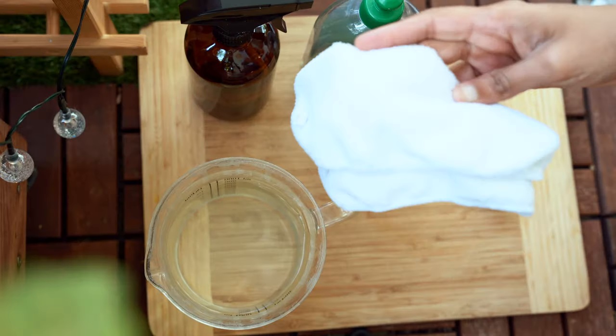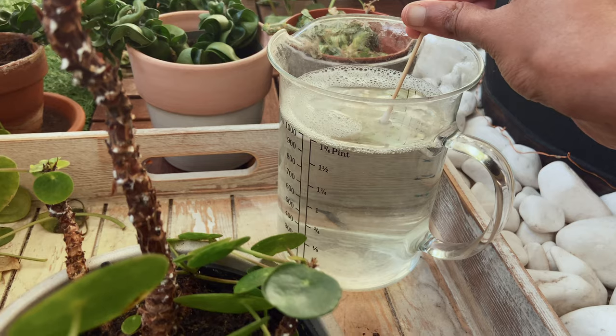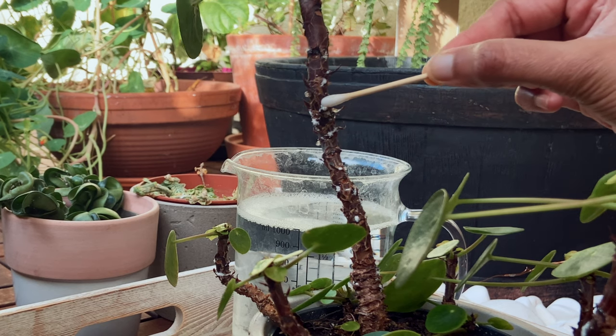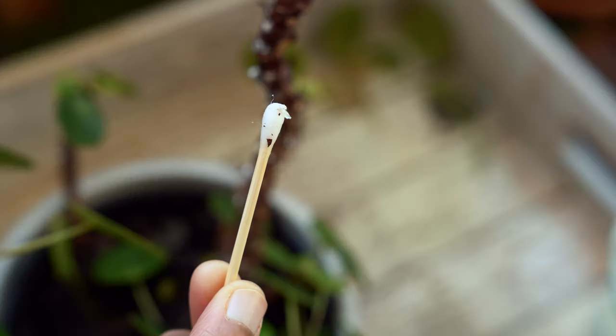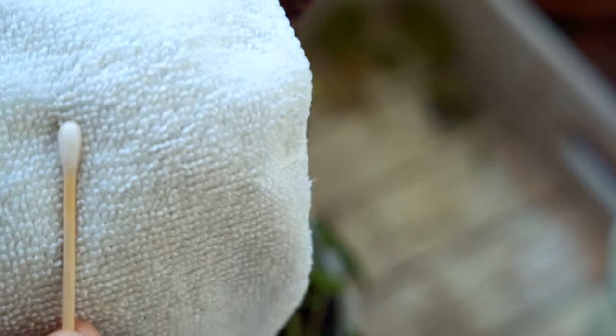We'll also need a cloth and a cotton swab. Dip the cotton swab in the soap solution and gently remove the bugs. Make sure to kill those bugs as you remove them — this will ensure that they do not spread to other plants. If you are using the same swab, press it into the cloth and squeeze them.